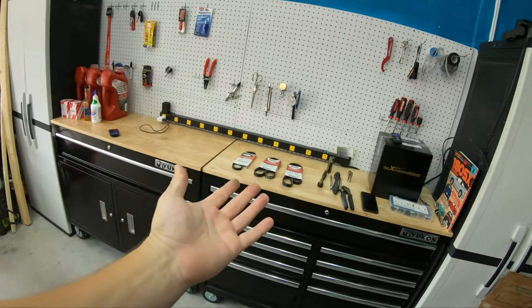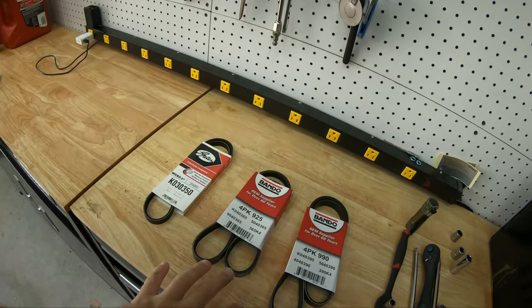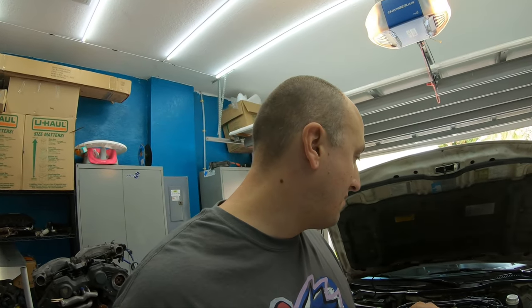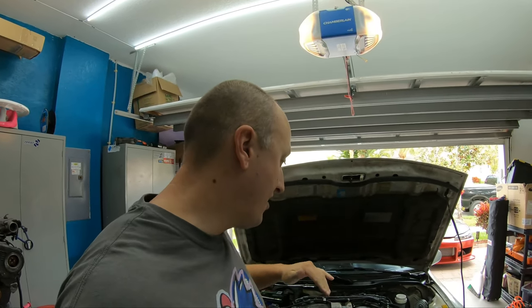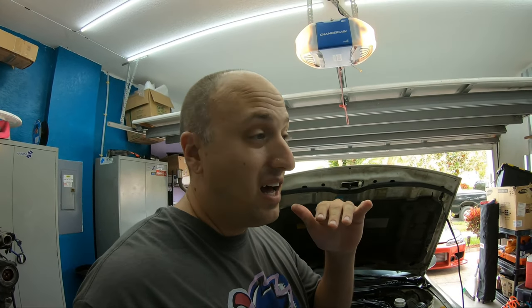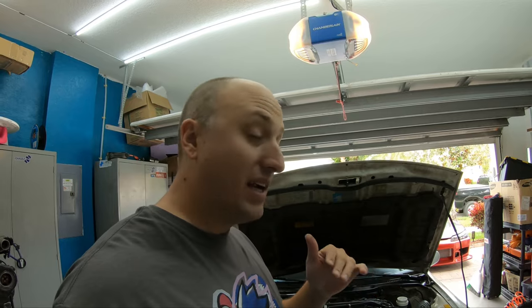The old belt was terrible, and obviously I was going to replace them but just hadn't gotten to it, and then one broke on me. So we're going to do all three of them today. If you just bought a 300ZX and you're going to do some maintenance and replace these belts, you probably need to get a new timing belt too — just one thing to think about.